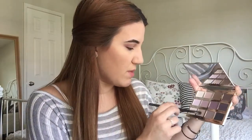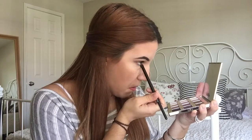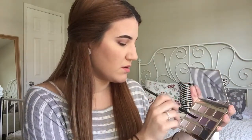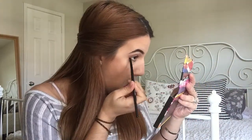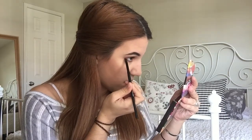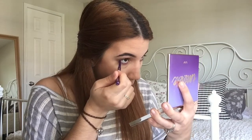I'm going to smoke up the waterline starting with Wanderer from the same Tartlette palette, then I'm going to use Natural Beauty. I'm also going to take Punch Fuchsia on the outer corners. About halfway for my waterline I'm going to use this purple eyeliner from Jordana — it's called Purple Fusion. To highlight my brow bone and my inner corner we're going to use Champagne Pop once again.